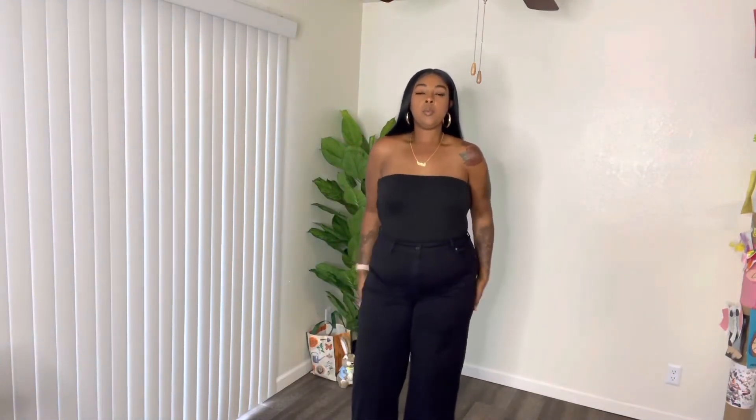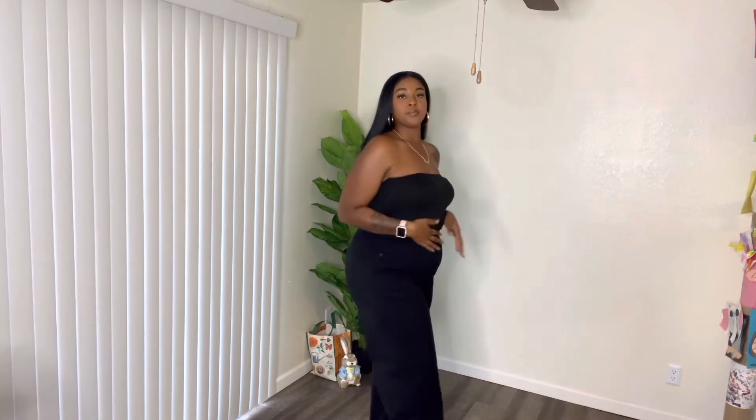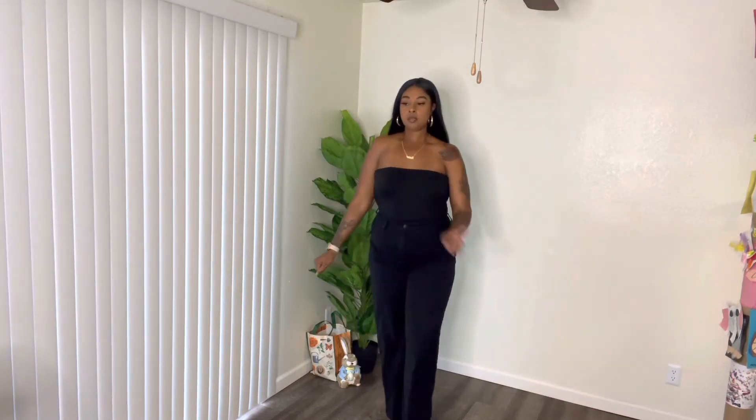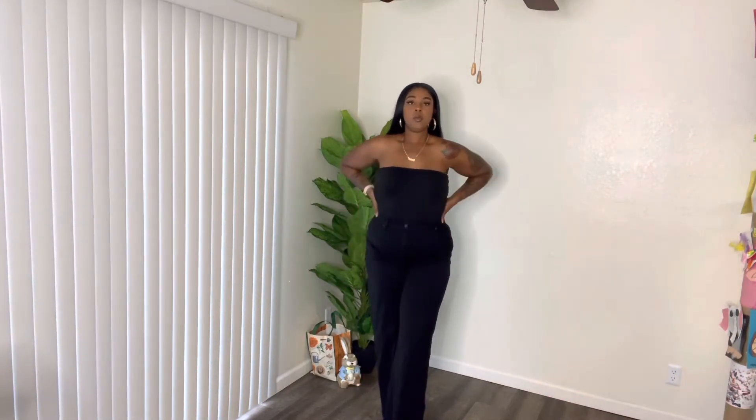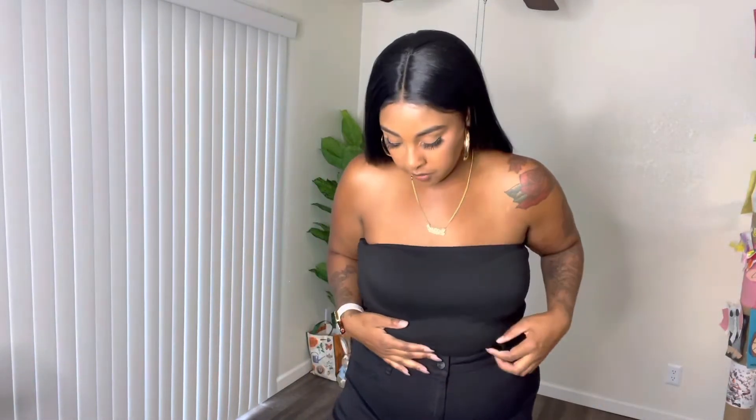I wanted to show you guys what it looks like with the sleeves tucked in — just wide leg pants and a tube top for the summertime. Cute with my purses over there, with a nice color pop purse or a love purse. The top is from Fashion Nova, pants are from Fashion Nova, and the shoes are from Eagle Shoes.